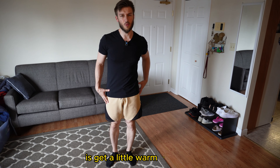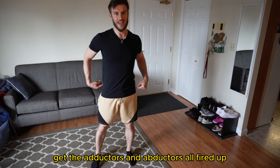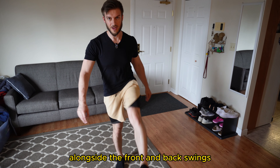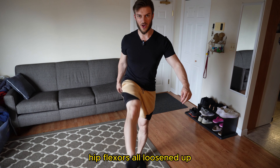So the first thing we want to do is get a little warm-up going. We're going to do some side leg swings, get the adductors and abductors all fired up, and we're going to do the side swings alongside the front and back swings — also get the hip extensors and hip flexors all loosened up.